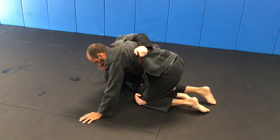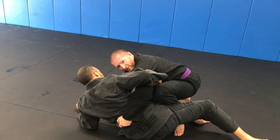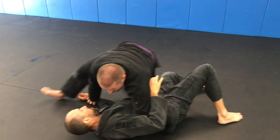Tap and extend, and follow him all the way up to our elbow, all the way through to our combat base. You can go to mount, you can knee cut through — however you like to finish.